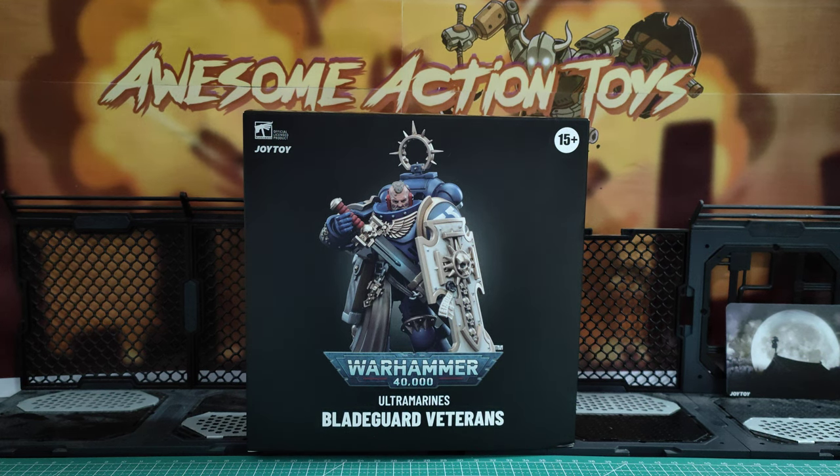Welcome back, awesome Action Toy fans and subscribers. Yes, it is Joy Toy Warhammer 40k time again. You can see I've had my Ultramarines Blade Guard come in. I've removed the cellophane, but I've not taken them out of the box yet, so I will do that in a little while.